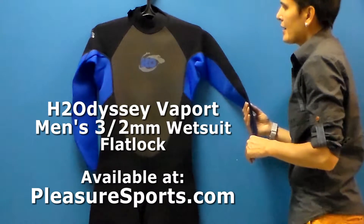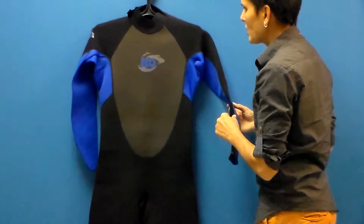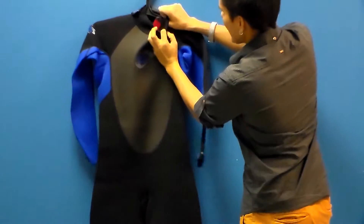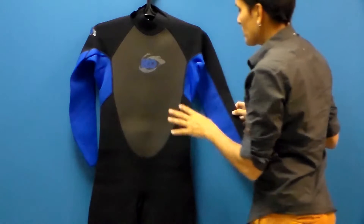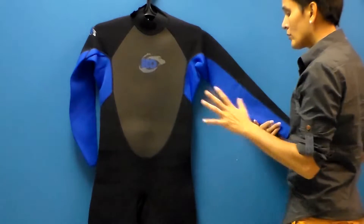This is a suit that has a flatlock construction along the seam, so it's a breathable seam. The flatlock stitch in manufacturing goes through both pieces of neoprene all the way through to the other side and creates a breathable, very durable stitch along each seam. This particular wetsuit is using a great four-way stretch neoprene throughout the whole suit.